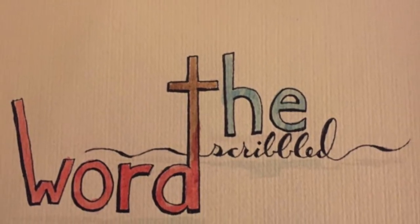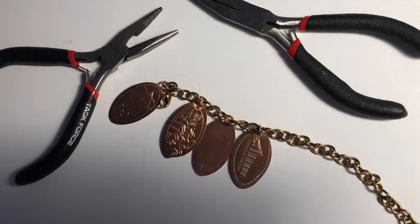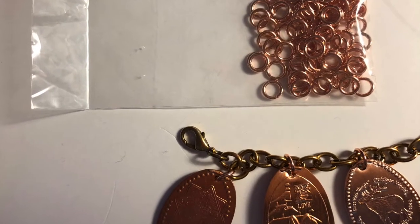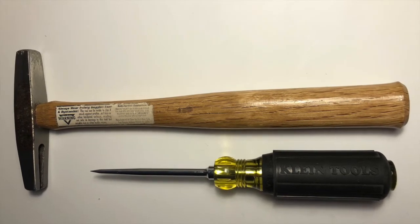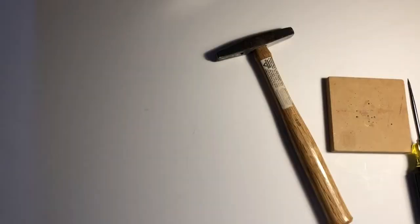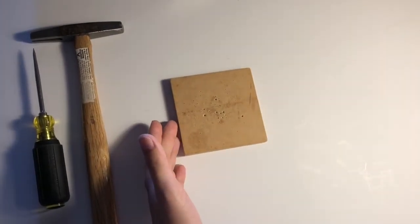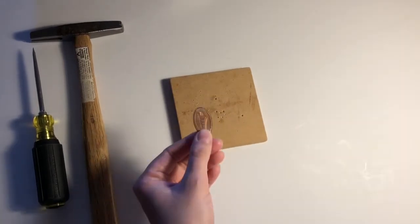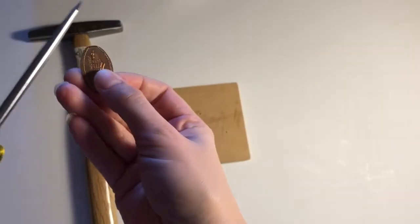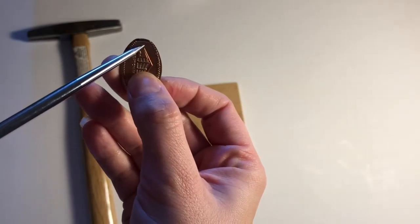Hello everyone, this is Marci from the Scribbled Word. I thought it would be fun to do a craft-with-me video today. The project I had in mind uses pressed pennies — I'm sure most of you are familiar with these, or have seen them, or may even have some you've gotten on different trips as a souvenir. Here I'm showing you some of the supplies we'll be using.